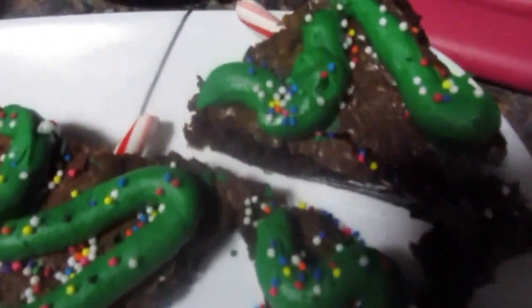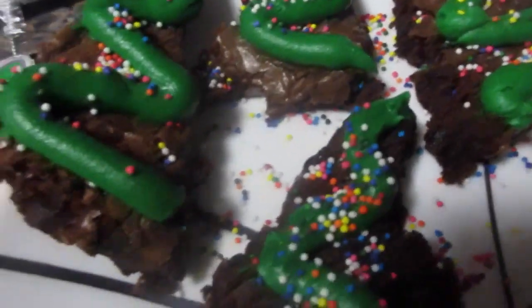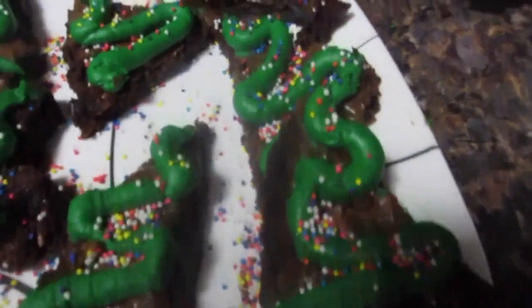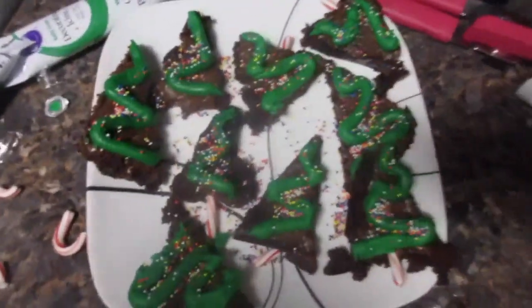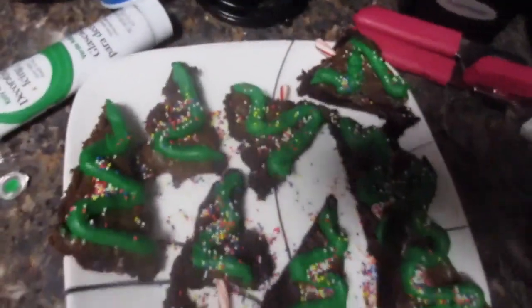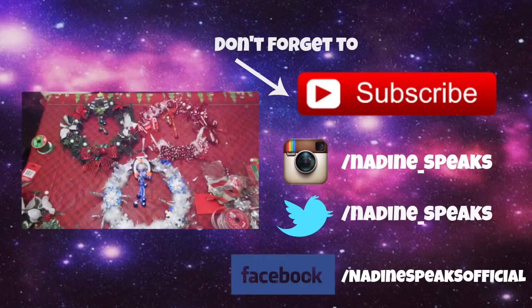Alright guys, this is the finished product of my Christmas tree brownies. They really do taste as good as they look. I hope you had an amazing holiday season and Merry Christmas everyone. I hope you enjoyed it. Bye!